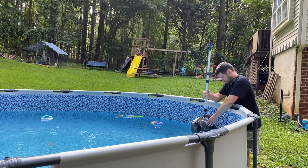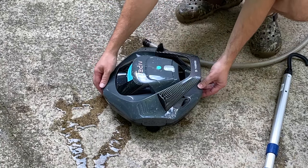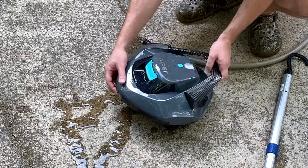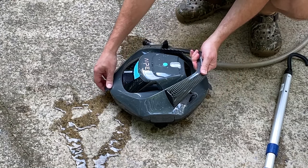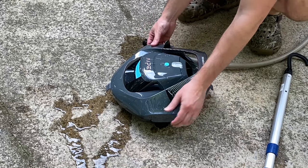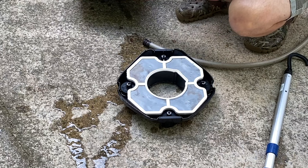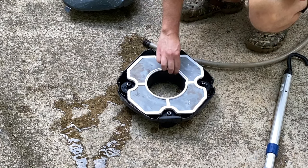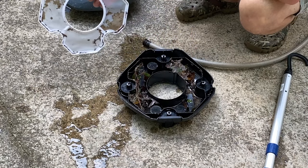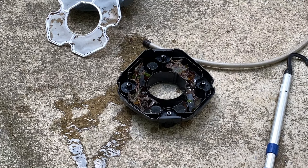Opening and cleaning it is pretty easy — grab these little tabs on the front, pull those up, and the top part will pull away from the bottom. This is something you're supposed to do every time you clean your pool. You can see there's some dirt and other debris on the filter, and the bottom is actually full of leaves and larger debris as well.